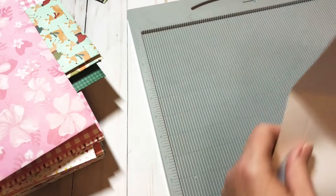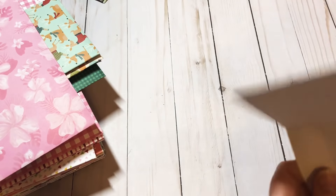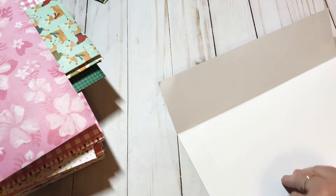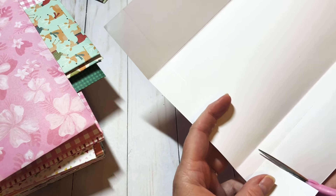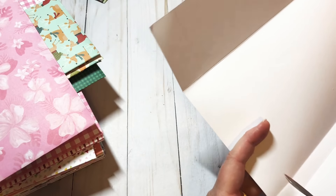I've also done one in eight and a half by eight and a half. For this one I scored at two and two eighths and six and three eighths, then flipped it and each of the flaps is three fourths of an inch — so three fourths of an inch on each end.